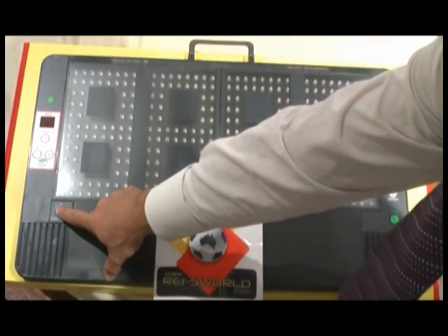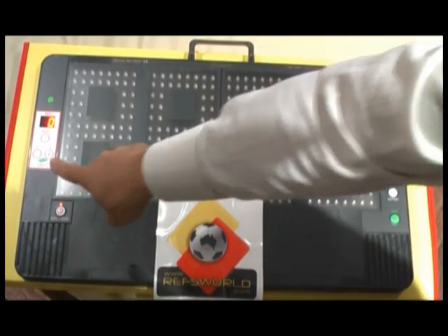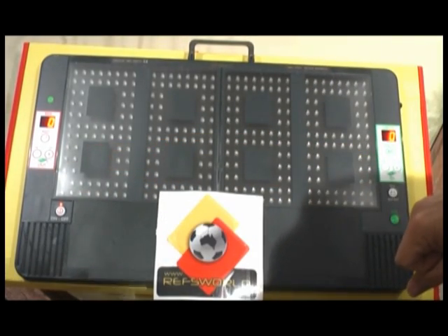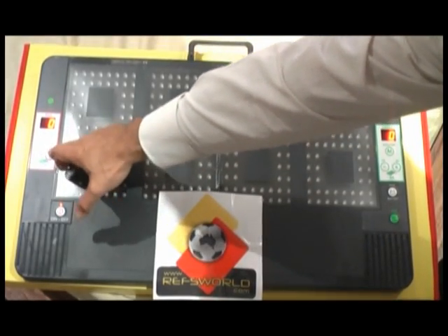The functions are: you turn the power on by hitting the on/off button. You'll find on the left hand side and the right hand side the red LEDs are displayed. First you would enter in the number of the player that is coming off, selecting the up or down button.